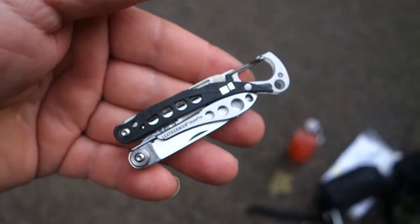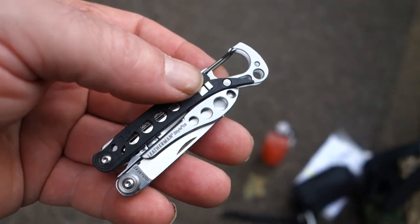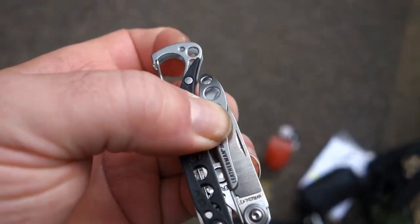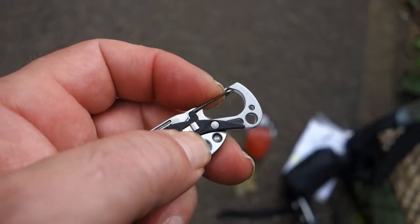This is my gear review on the trail of the Leatherman Style CS. It is like the perfect hiking tool. It has a carabiner clip so it fits on your backpack.